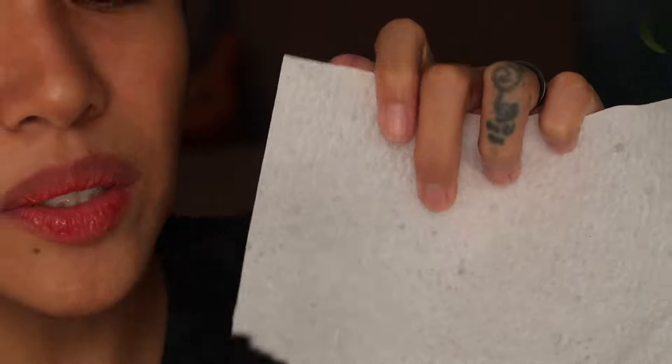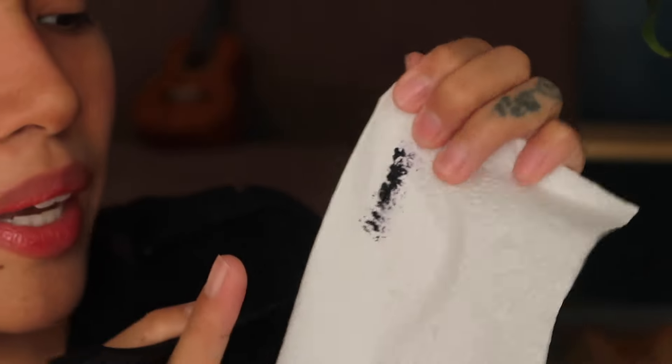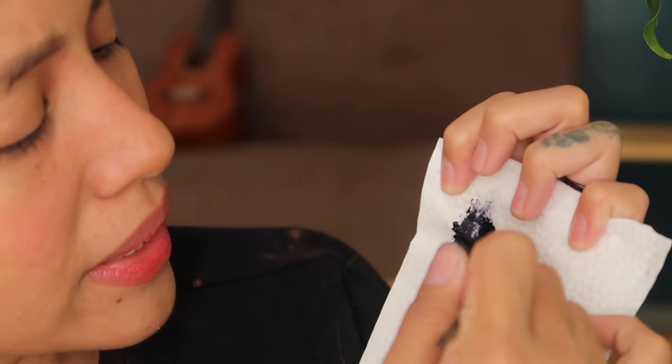What I'm going to try first is Manic Panic just on a white paper towel. Obviously the stain is black, but I want to see the undertone. I don't see green — it's more like violet.